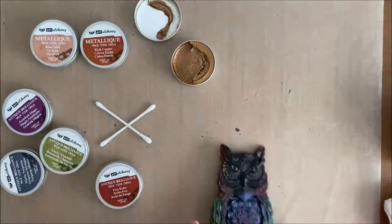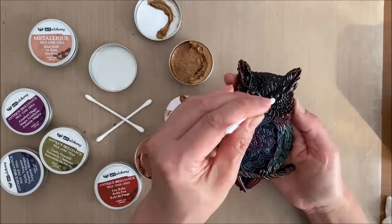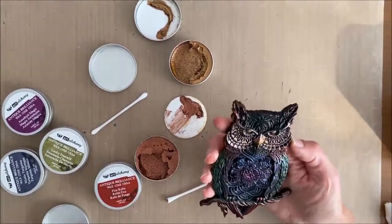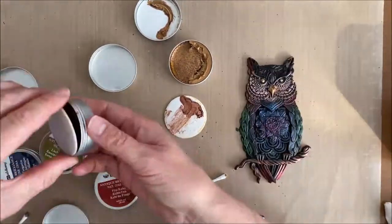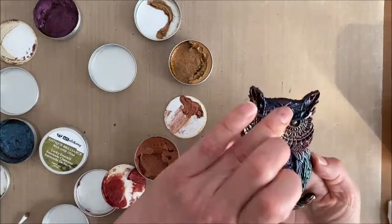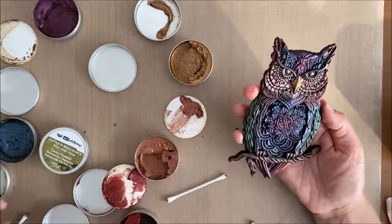I took out a Q-tip to do the eyes and the beak since I wanted to be a little bit precise with the color. The rest of the owl I just kept mucking around with the waxes, seeing the color combinations I could get. It went through a couple of ugly phases but I just kept layering — removing or putting waxes on. They move around pretty easily when first applied as they are pretty fluid, but they dry really, really fast. I kept layering waxes until I was happy with what I got.